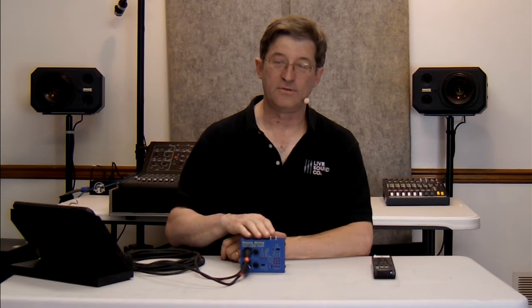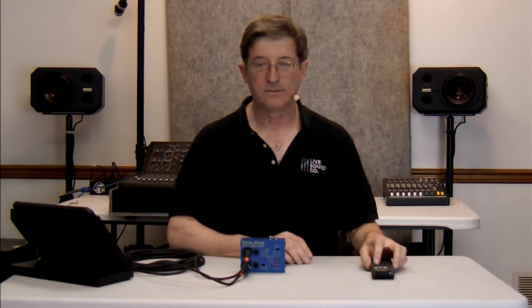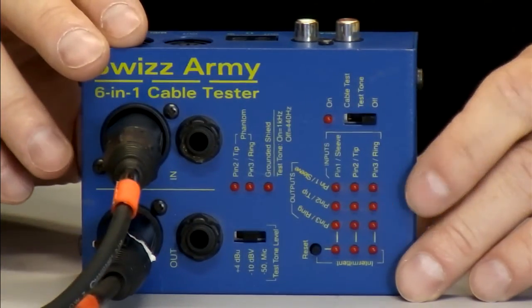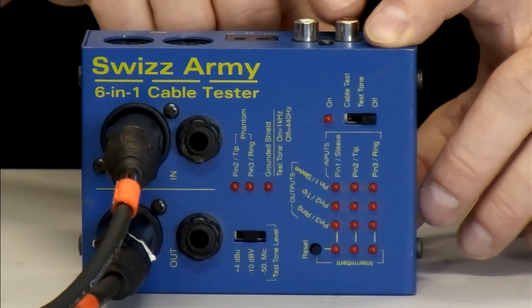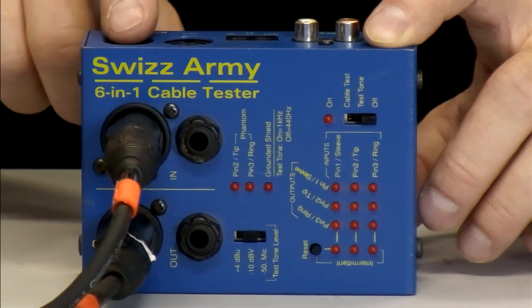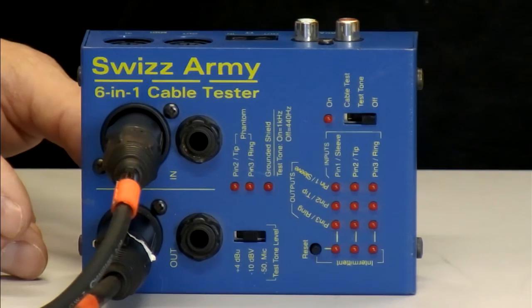This is one of my favorite units right here. This is a Swiss Army tester made by a company called EBTEC. They call it a six-in-one cable tester because it not only does XLR and TRS, it also does RCA, TT patch bay, MIDI, and on the other side of it, it has eighth-inch TRS. Let's go ahead and show you a little bit how this works.